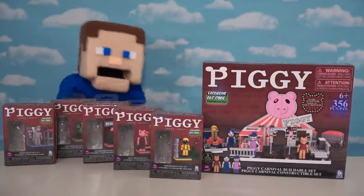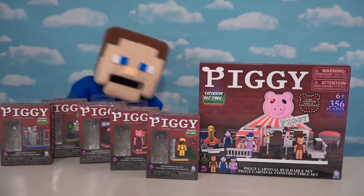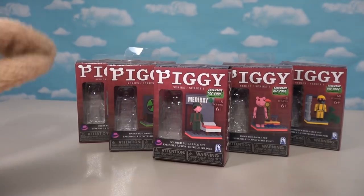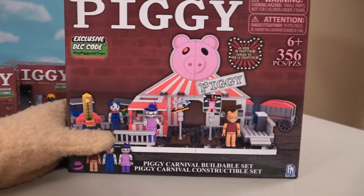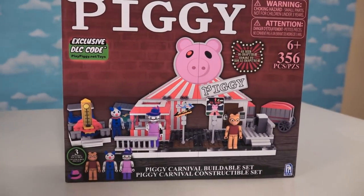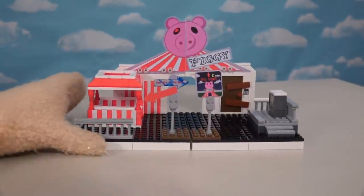Alright piggy fans, today we've got all the construction sets including the big old playset which we'll look at today, and then once we're done we'll put them all together and make a huge playset. I'm super excited because last time we only had time to look at the micro sets, but this time we're gonna check out this awesome piggy carnival construction set, which is the biggest of them all. And once putting this bad boy together, oh we have our piggy carnival!